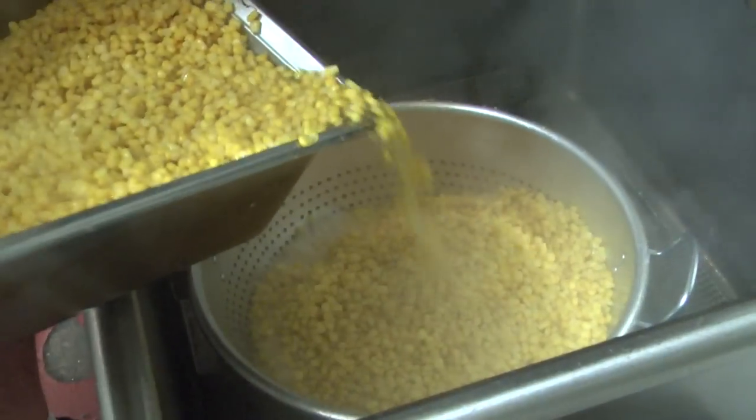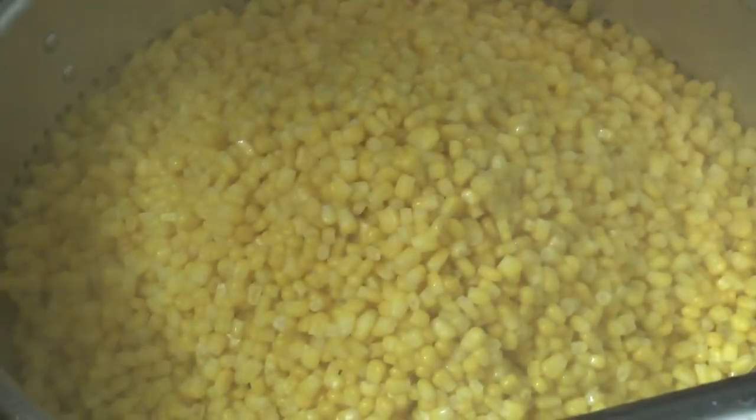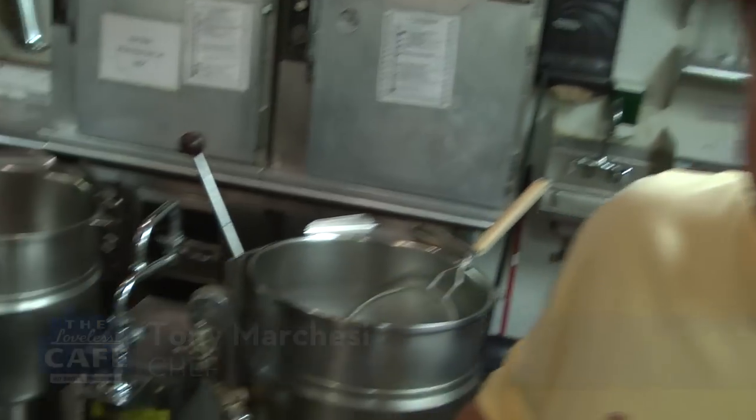I am Tony Marchese. I'm here at the Loveless Cafe for almost eight years. What we're going to prepare today for you is a creamed corn — good southern style creamed corn.